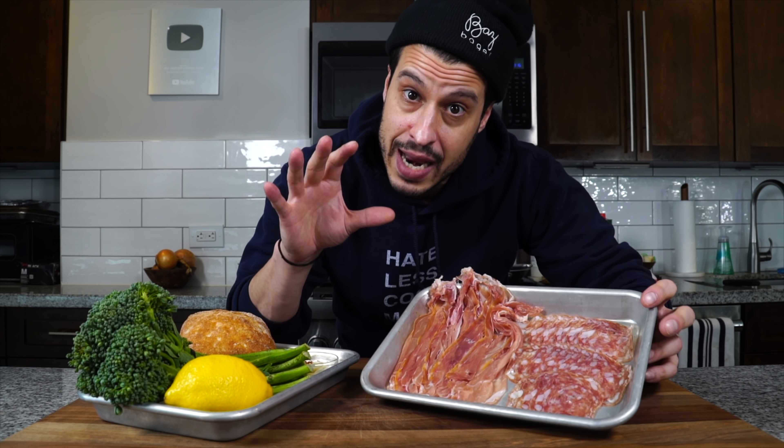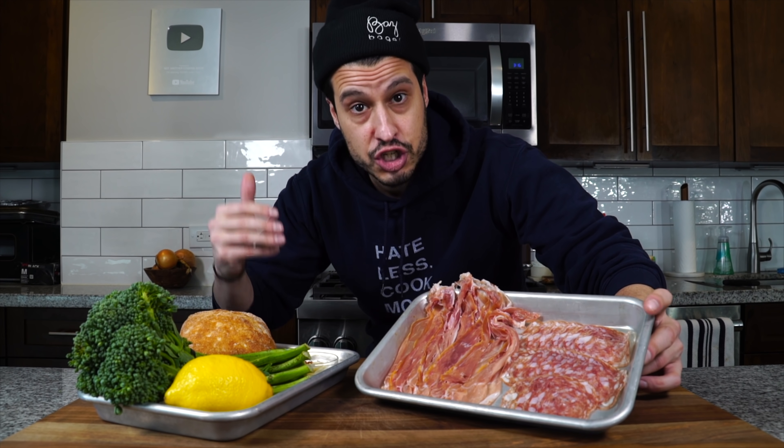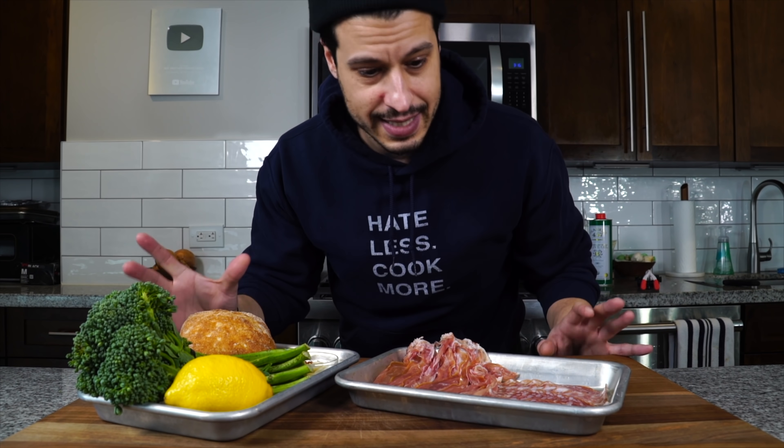The idea behind this sandwich is that we're bringing the vegetable into the spotlight, making it the main event, and using some nice Italian meats as the supporting role — the sidekick. We're flipping it on its head. Usually we stuff a sandwich with meat and maybe there's a vegetable inside — maybe a little lettuce or arugula — but it's not the star. Not today.